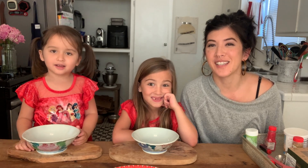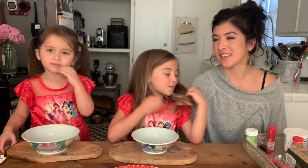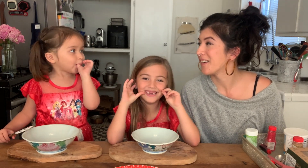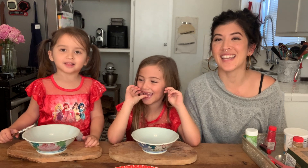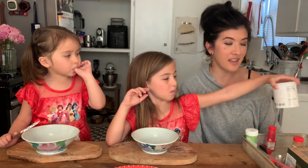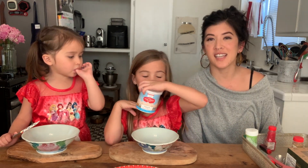Welcome to Kids Cook, Holiday Edition! Today we're making Christmas cookies. I'm Jeanette Phoenix and we're going to make Christmas cookies — they're super easy. Let's start with our ingredients.